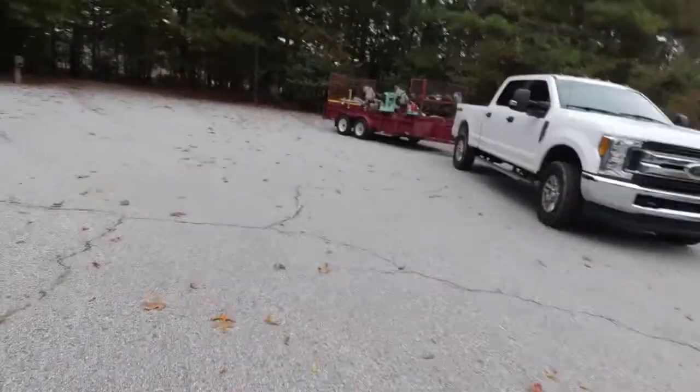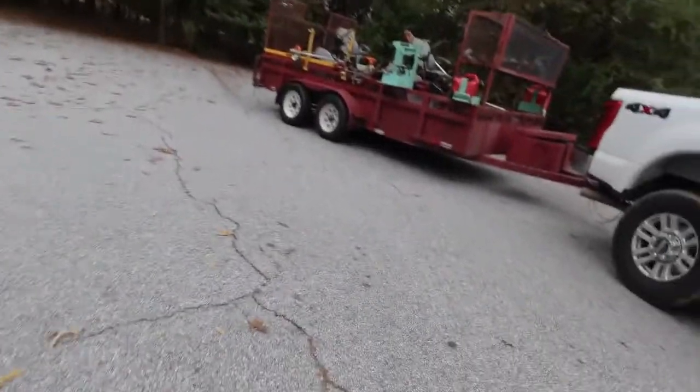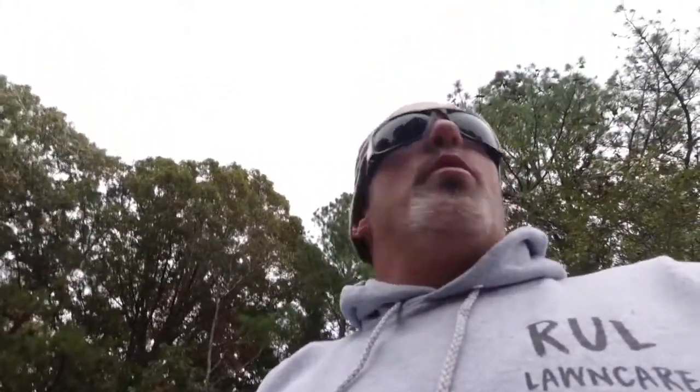We do this yard on the regular anyway, so I don't really charge them much more. I think this is a $70 winter cleanup here. So this is a $70 property — it took me and my guy about 40 minutes. It's not real good, but it's not that bad either, considering we're right next door to the next one. Anyway, Ray's Landscaping signing off.